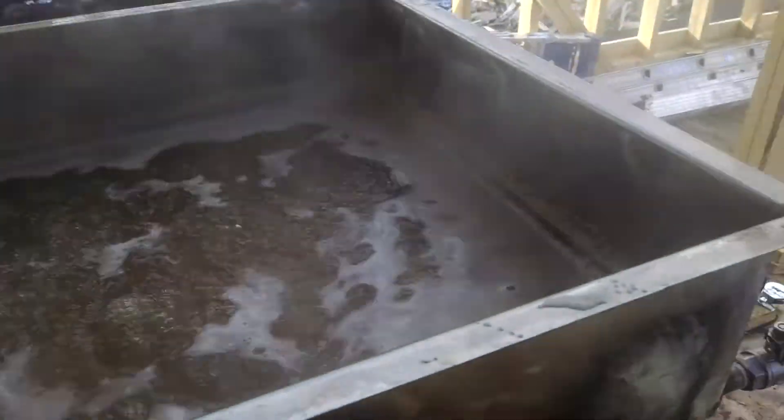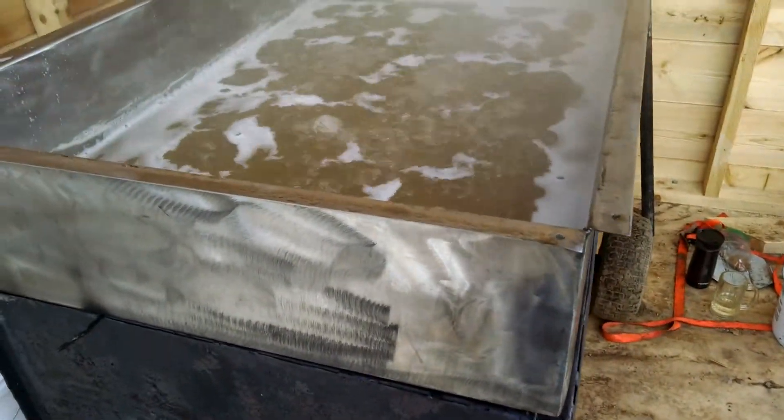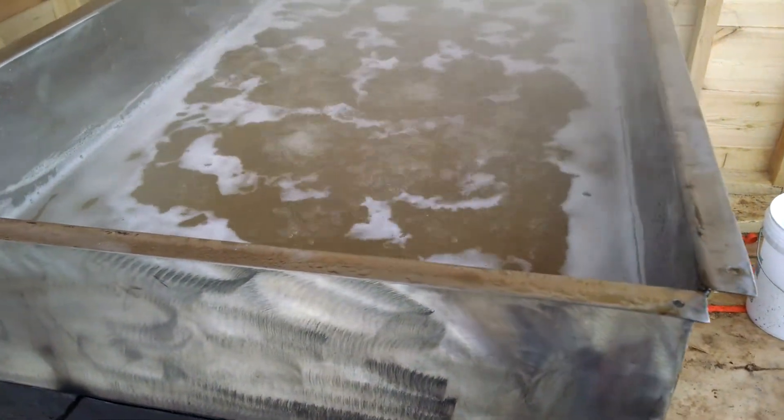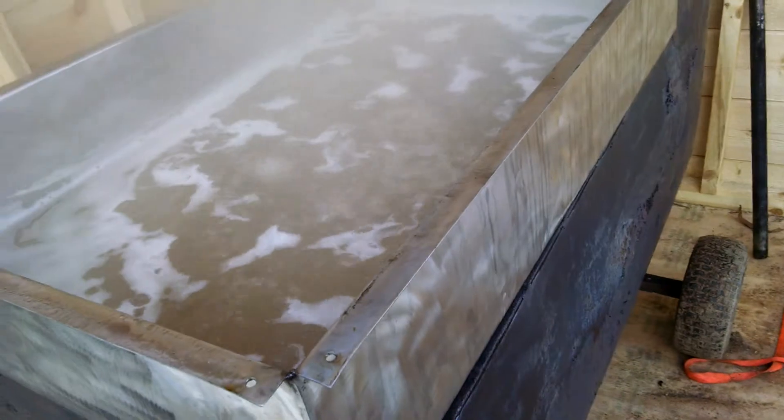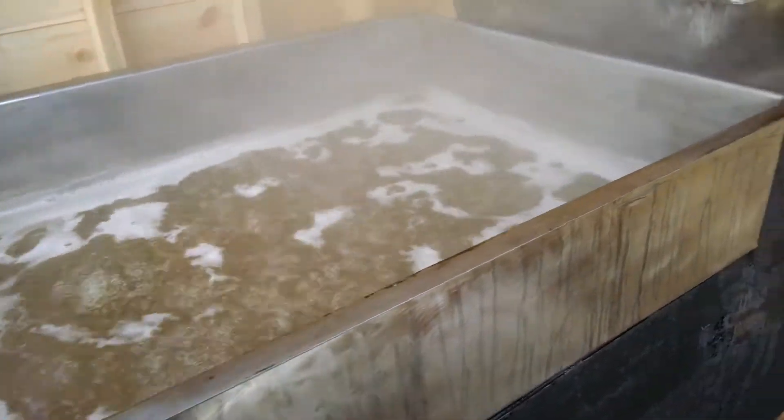Had to start at 8 o'clock this morning just to get the ice thawed from the sap. About 10 o'clock all that was over with and cleaned everything up, and by 11 o'clock we were boiling.